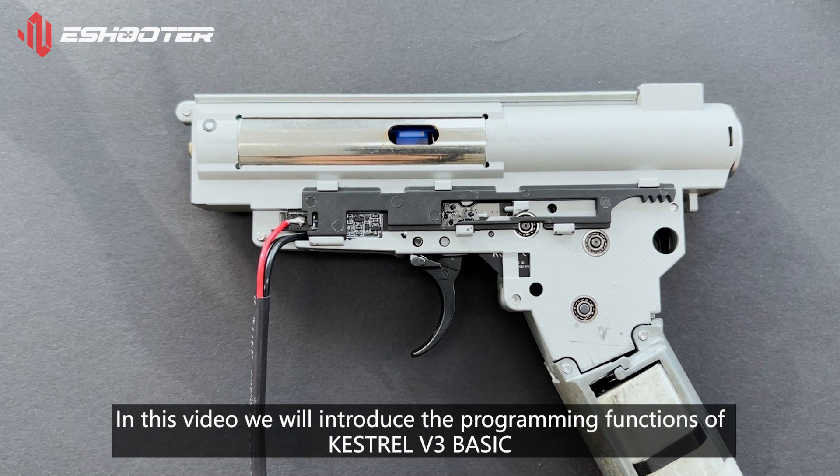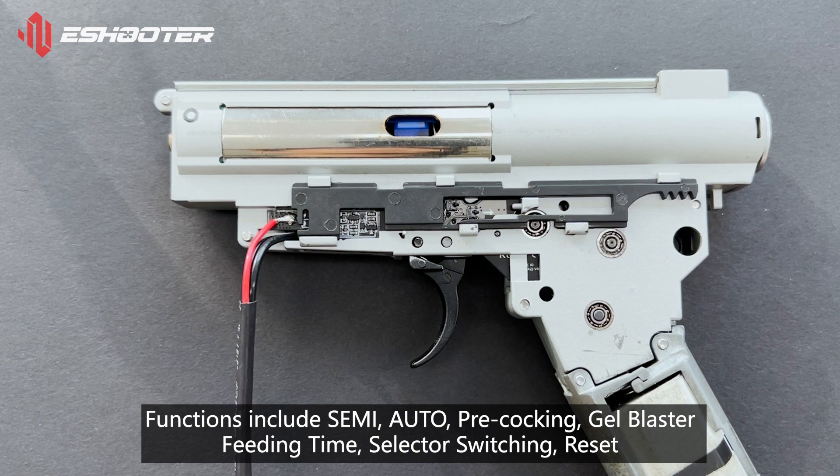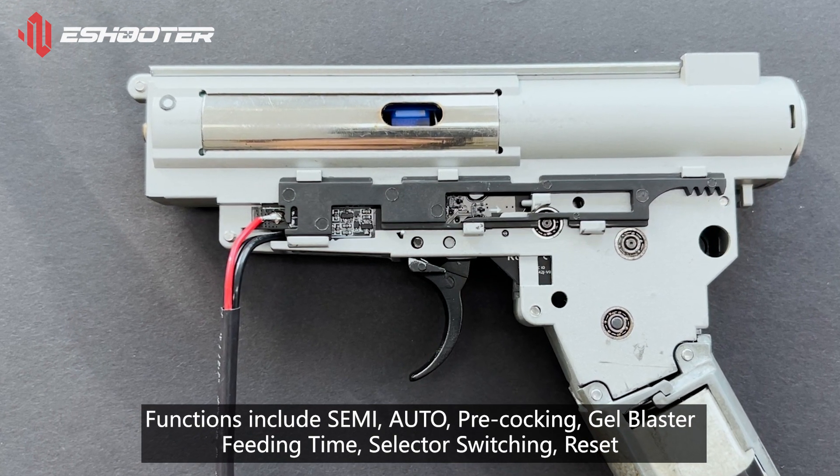In this video we will introduce the programming functions of Kestrel V3 Basic. Functions include Semi, Auto, Pre-Cocking, Gel Blaster Feeding Time, Selector Switching, and Reset.